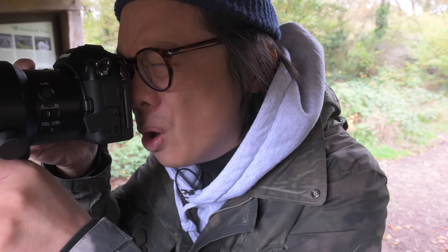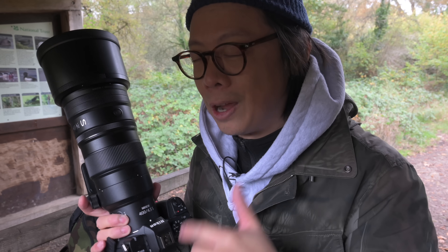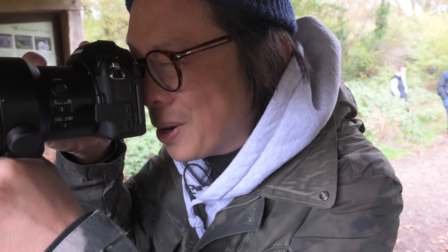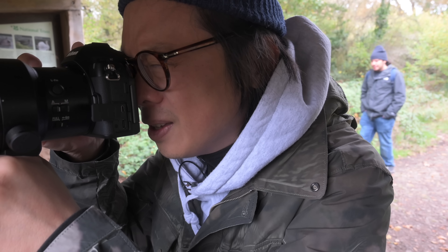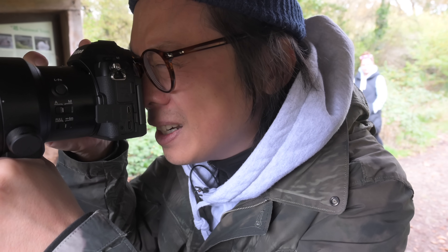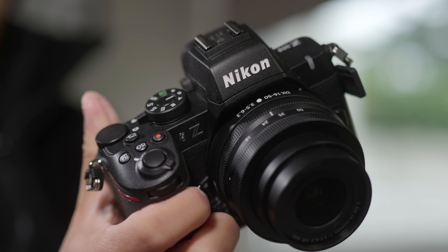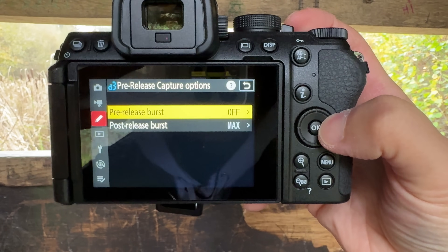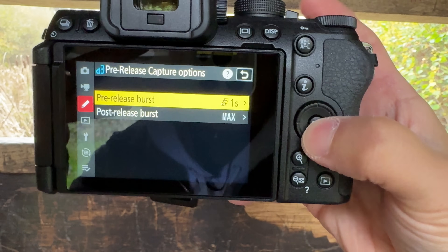Being a bird photography noob, I thought this 400mm lens with the 1.5x crop factor DX sensor would give plenty of reach, but it really isn't — the birds are quite far away and tiny in the frame. With only 20 megapixels I can't recrop too much. At least the Z52 is a small camera with plenty to grip onto — the grip is great even with a longer focal length lens. Here's the Z52 at full pelt: 30 frames per second with face/eye AF tracking, not getting distracted. With that EXPEED 7 processor you also get pre-release capture of one second.